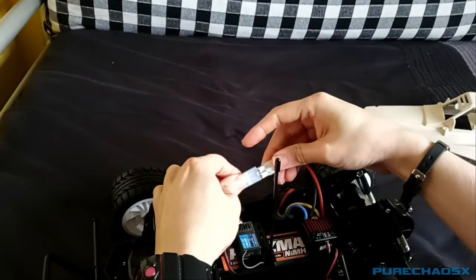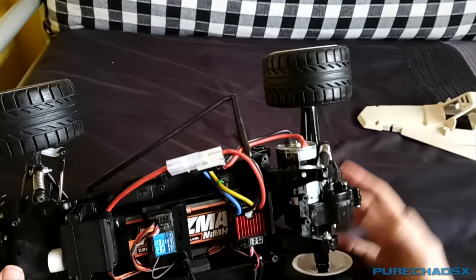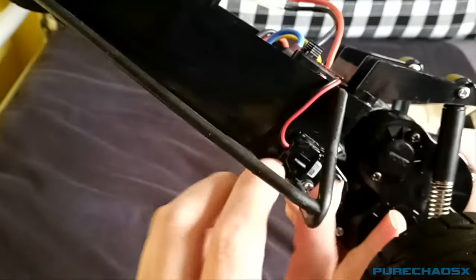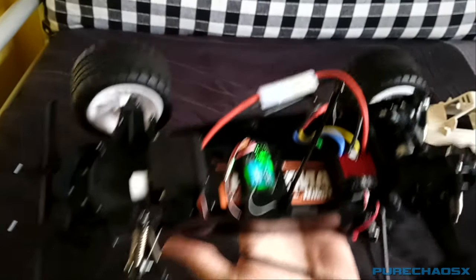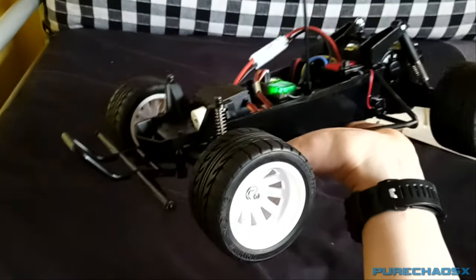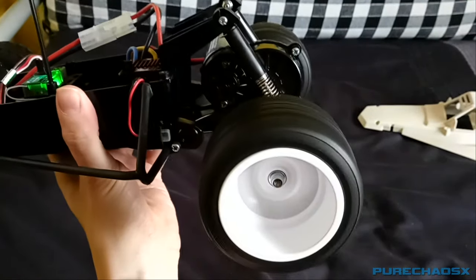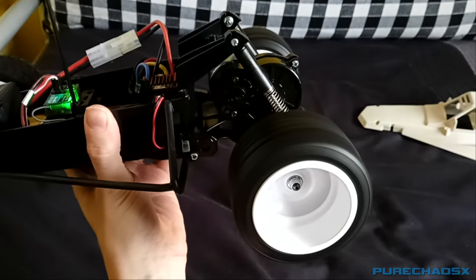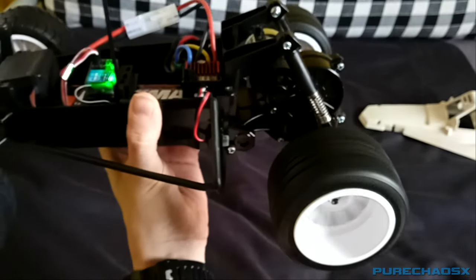Let's plug this in. The gearbox — I had this thing apart for over an hour yesterday trying to figure out why under acceleration it clicks when going forwards. I've got the power button on the side here, which is probably not going to stay there, but I don't really know where to put it at the moment. If you watch the steering, that's good. The steering links from the pumpkin work. But if we go forward, you'll be able to hear how loud it is, the clicking noise. It seems to be fine in reverse, but when you're going forward.